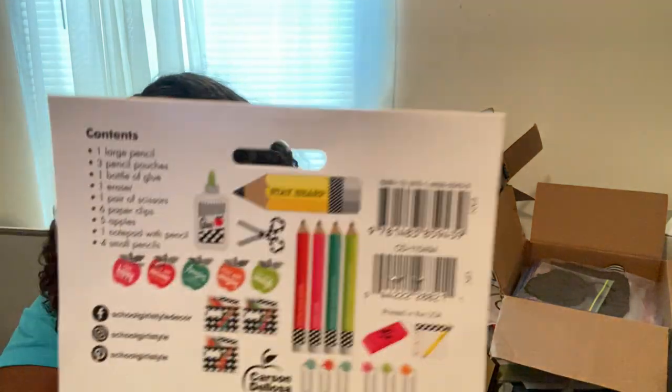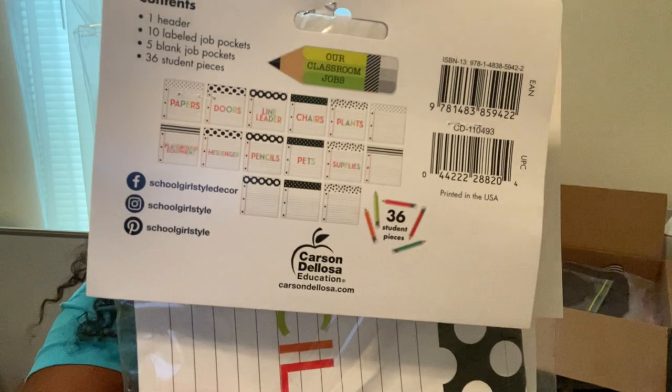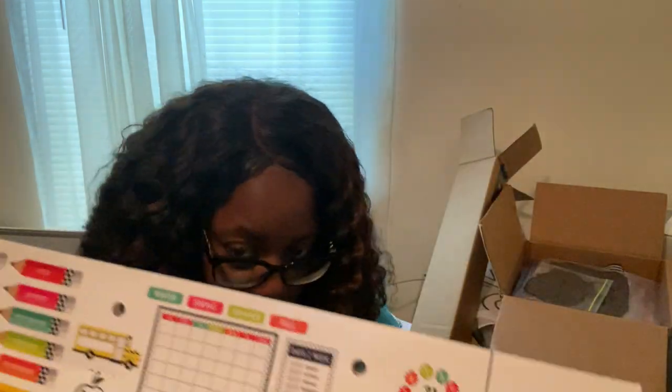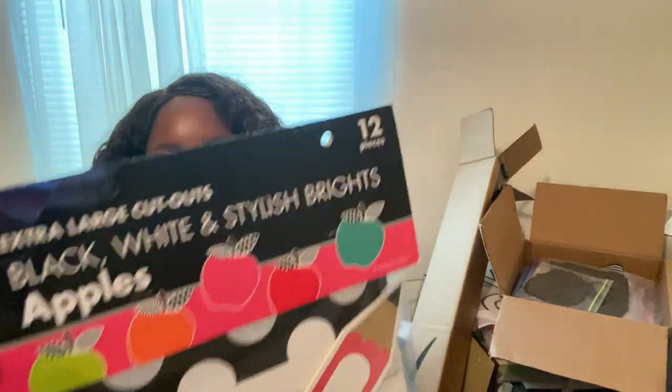I was also gifted the classroom jobs set, which is so cute, and a bulletin border from my Amazon wish list. The classroom jobs show what they'll look like, and the calendar comes with 89 pieces. This one comes with 12 apple sheets and 12 pencil sheets per pack.